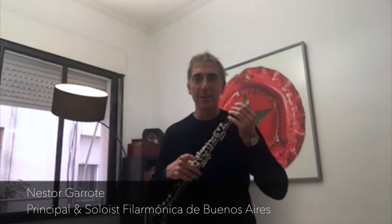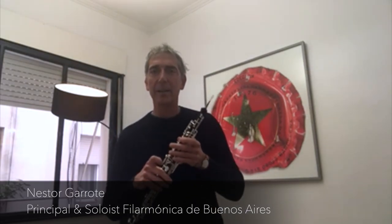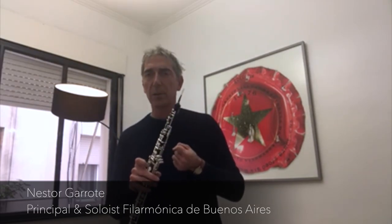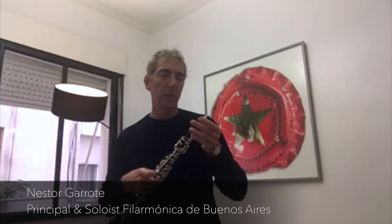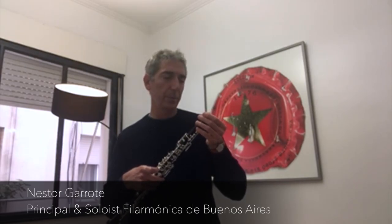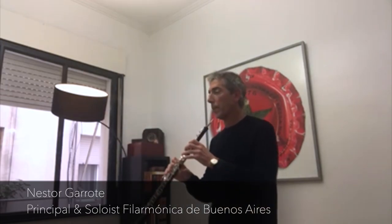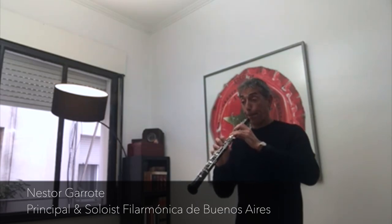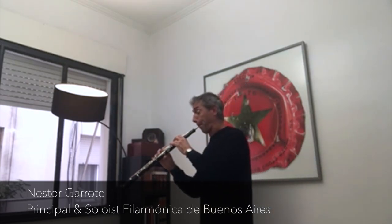I'm Nestor Garrote. I have tried the Alta Ambipoly reed. In my opinion, it has a beautiful dark sound, good legato, good intonation, and staccato too. Let's try.